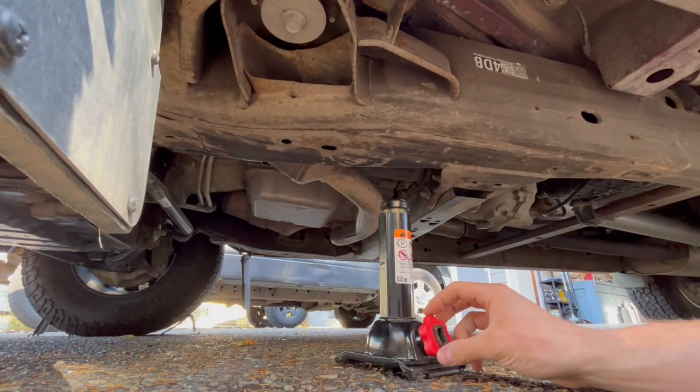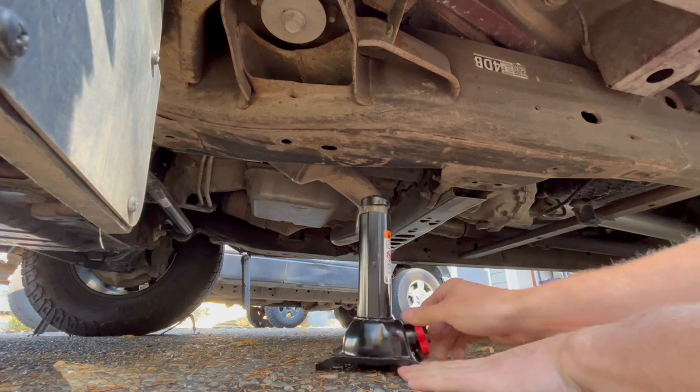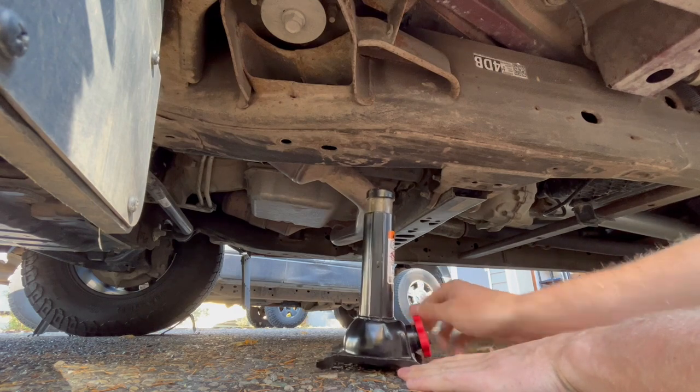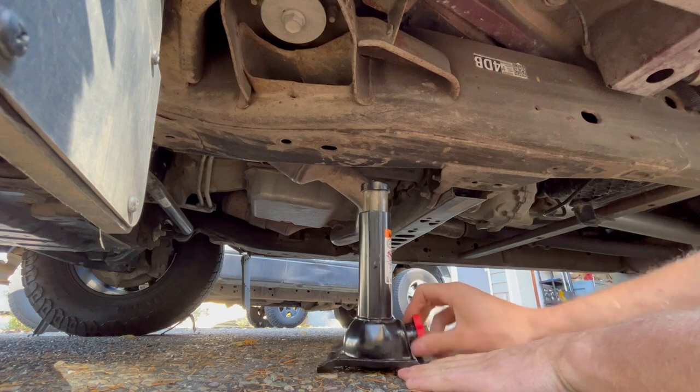Before we jack this up, I like to spin the dial by hand and actually get it into place. Then you can lift the vehicle with that little hook, as you do have to spin this quite a bit to get it up and into place.